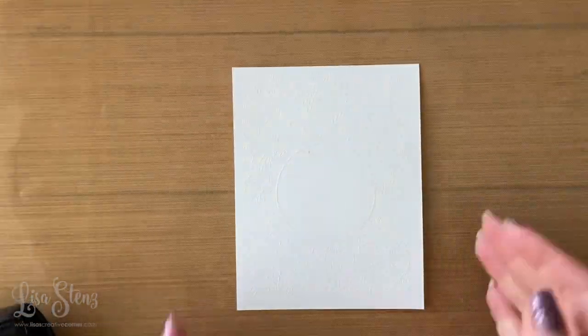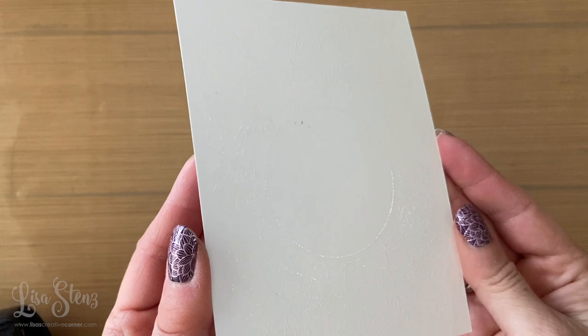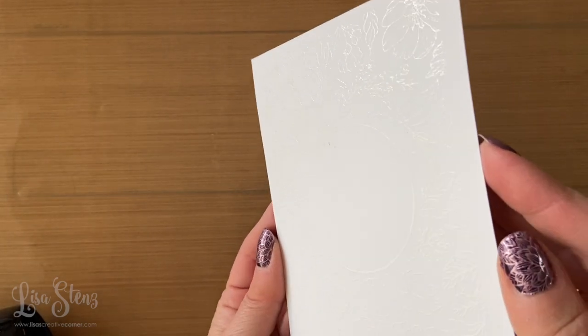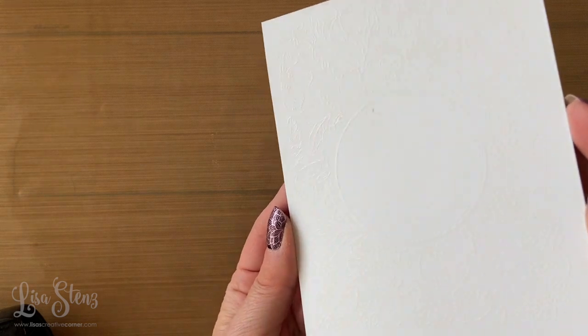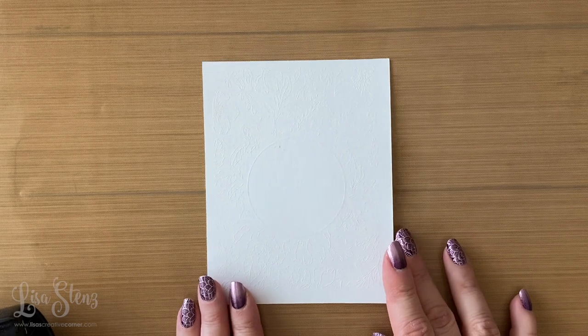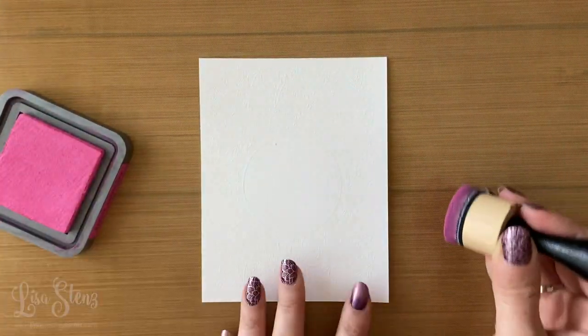It's a little tricky when you're heat embossing on white cardstock with white embossing powder, so I just wanted to check to make sure I got all of the areas melted nicely. The best way to do that is by holding it at an angle with some light so you can see if you missed any spots.